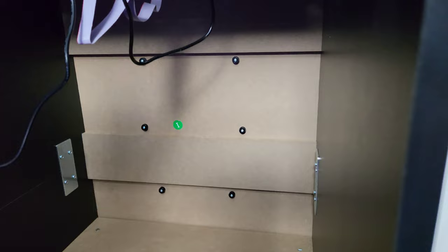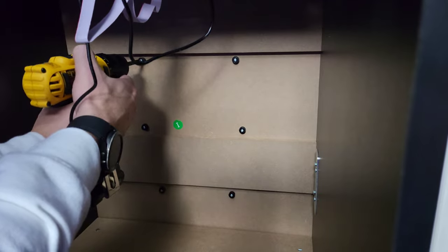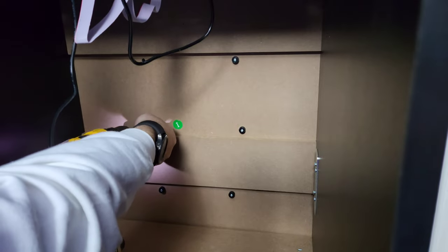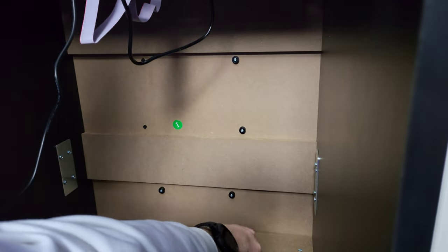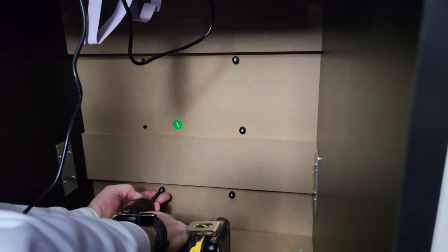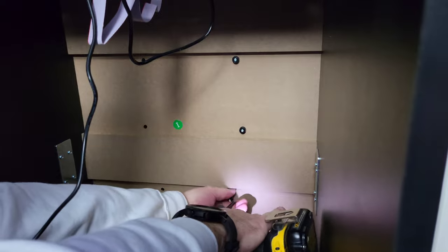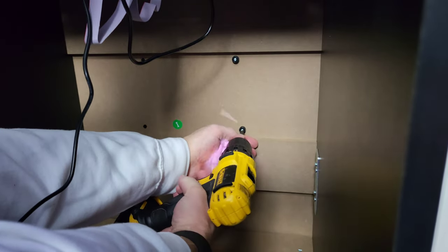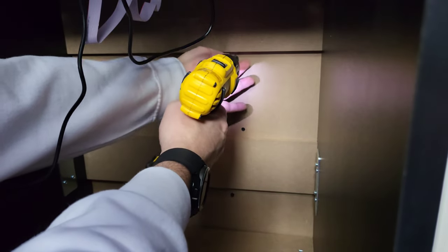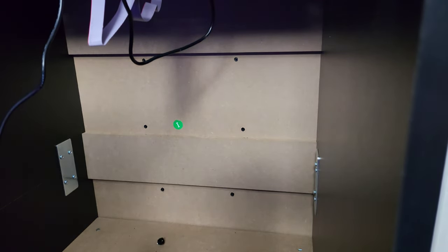Here we are inside the machine. We're just going to unscrew all the screws that hold on the molded coin door, and then we'll get to the front and pull that molded coin door off.